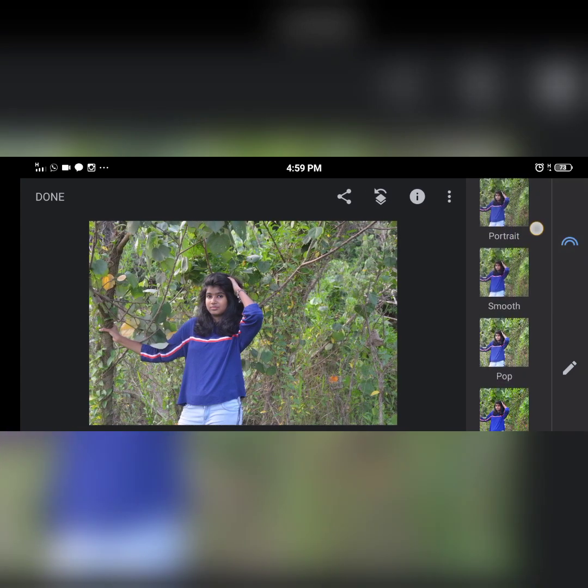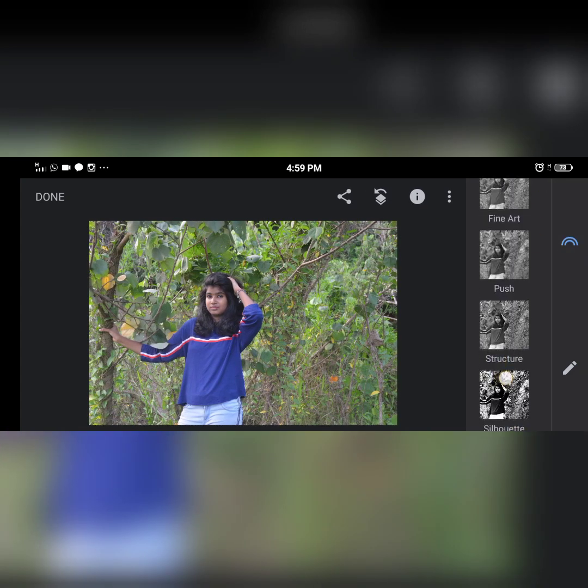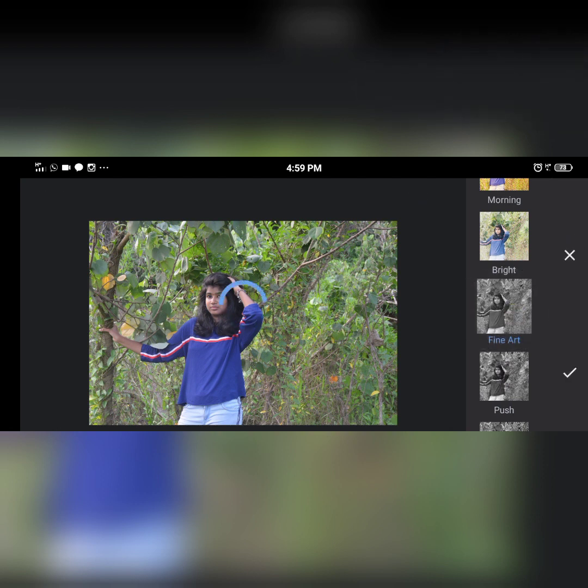Now, I'm going to show you an option. I'm going to show you a fine art tool, and you can choose your crystal.